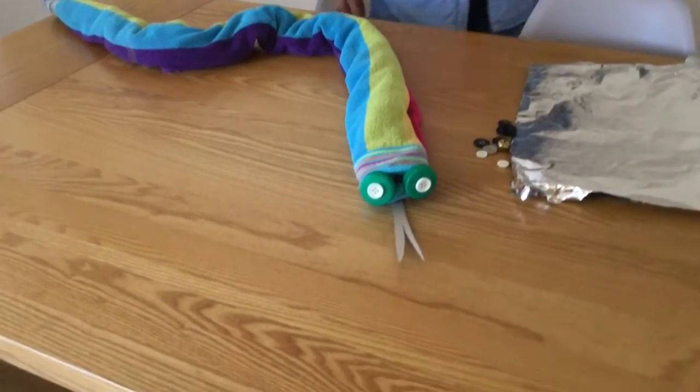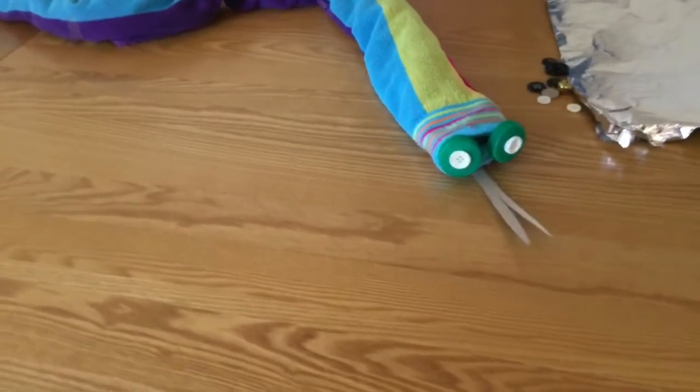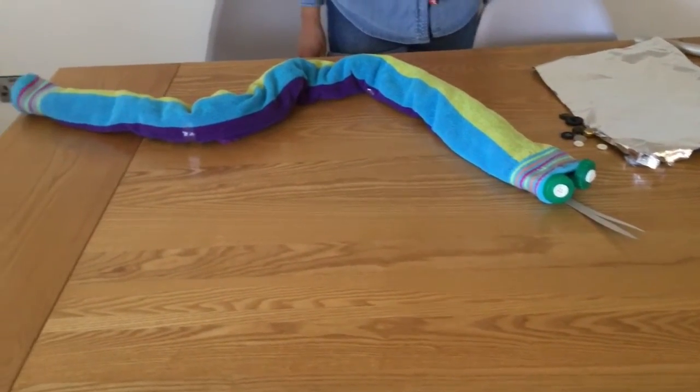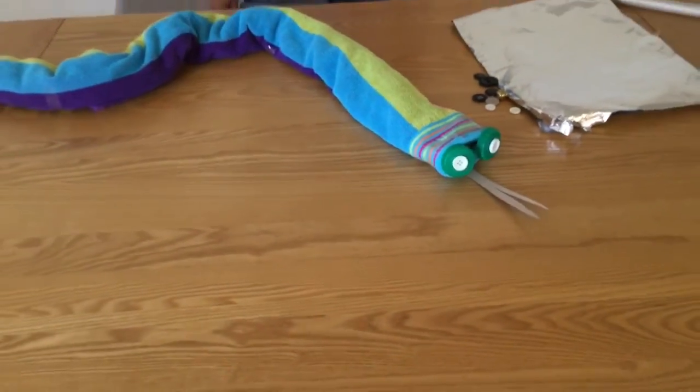Whilst you are making your activity, don't forget to encourage your child to tell you what they are making. Ask open-ended questions like: what is your creature called? Where would it live? And how would it eat?